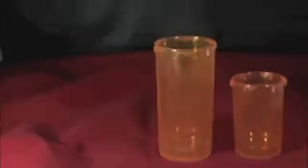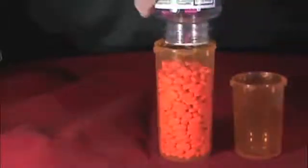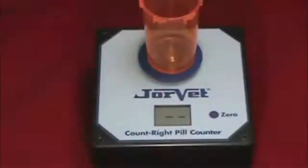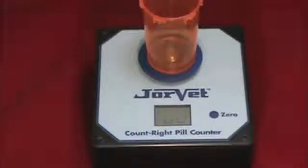Start by pouring the pills to be counted into your large container. Place the dispensing pill vial on the platform and press the zero button. The display will show a pattern of rolling balls followed by a steady zero as the counter determines the weight of the empty vial.